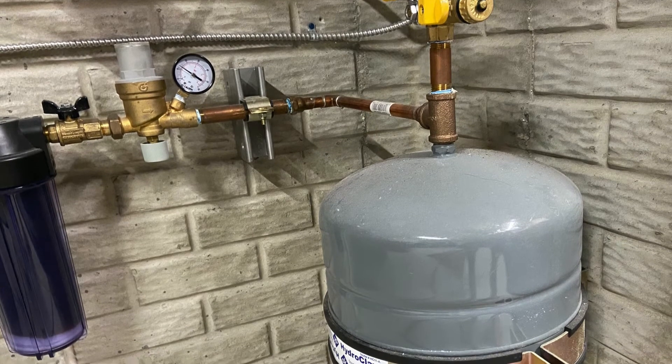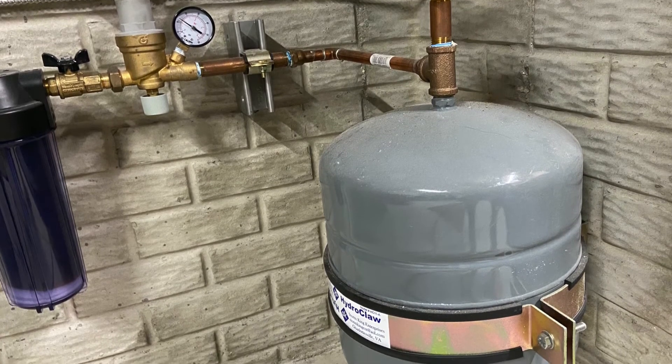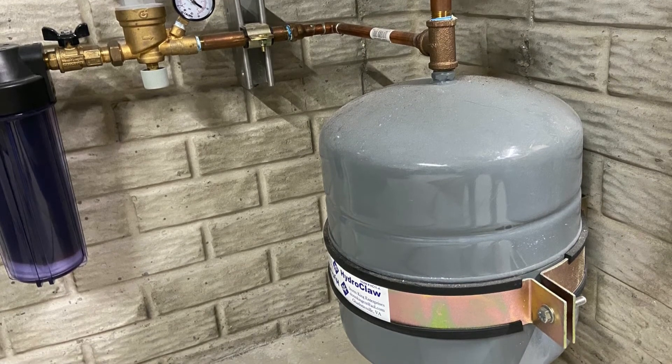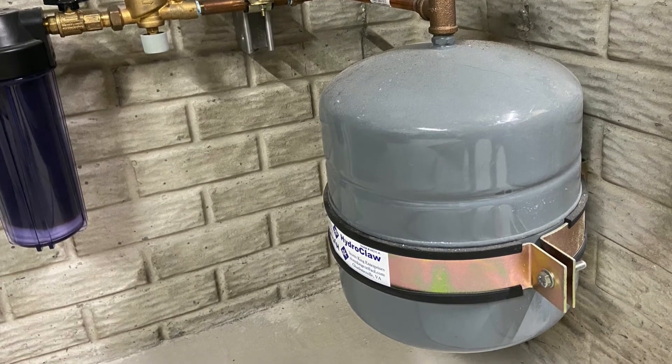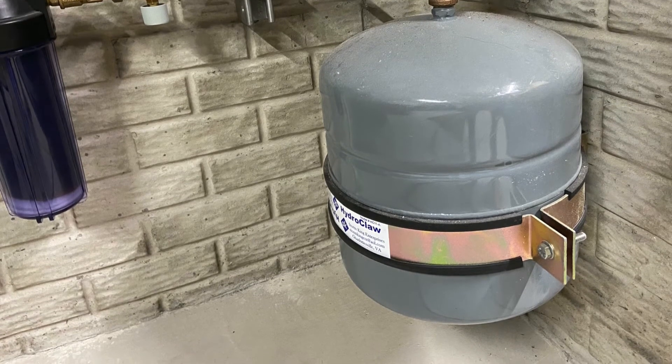There are also multi-function brackets on the market that can provide mounting connections for air vents, pressure gauges, relief valves, and even autofills — those are pretty nice. I would also recommend using caution when removing a waterlogged tank. They're much heavier than they look, so be careful.